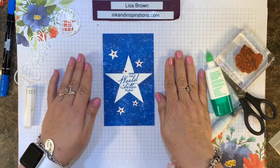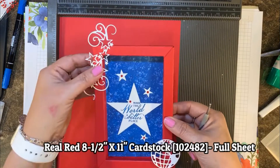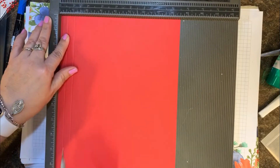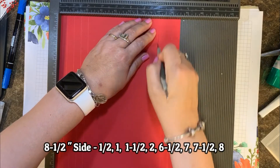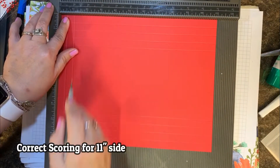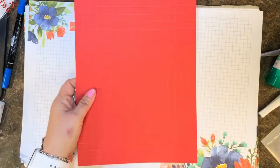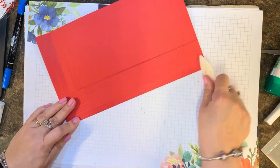Now we're going to make the frame. I'm starting with a piece of Real Red cardstock at eight and a half by eleven. On the eight and a half inch side, score at one half inch, one inch, one and a half inches, and two inches. On the other side, working backwards: six and a half, seven, seven and a half, and eight inch scores. If I have those measurements wrong, I'll have the correct measurements in the notes below this video.